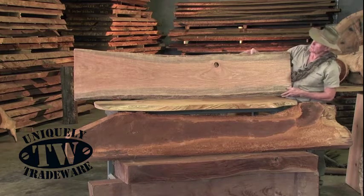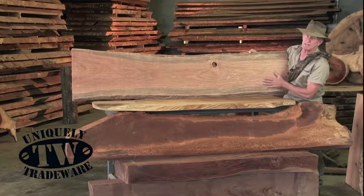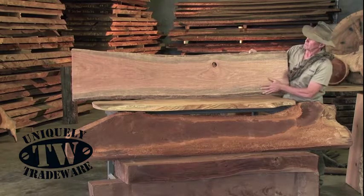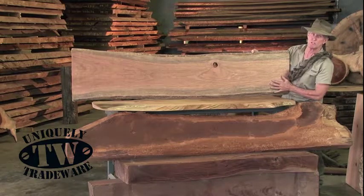This is a beautiful little piece of silky oak. Very nice, beautiful grain in this. A lot of vanities and benchtops are made out of this stuff, bar tops especially. It highlights the grain a great deal, and the knots and all that add a lot of feature to it.